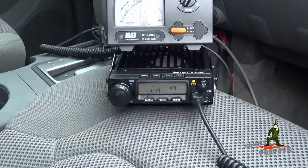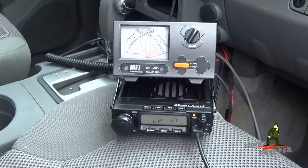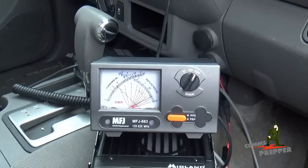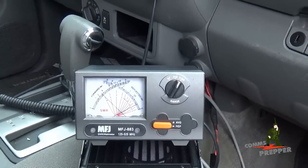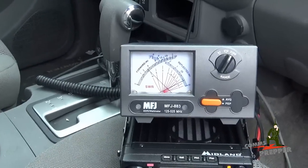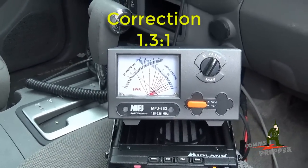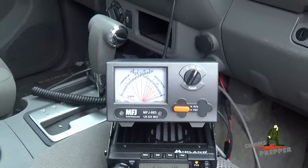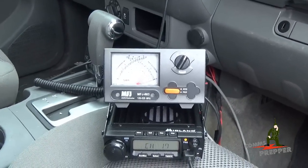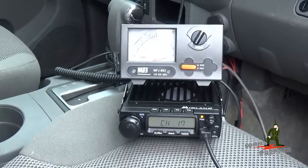Right now, the radio is set to channel 17, which is one of the high-powered channels, and my assistant is going to hit the push to talk, and we're going to see how much power we're putting out and getting back. It looks like we're putting out about 35 watts, and we've got reflective power from the antenna at 1.4 to 1. I'm not sure how accurate the calibration is for this meter, but that's still very impressive for a GMRS mobile.